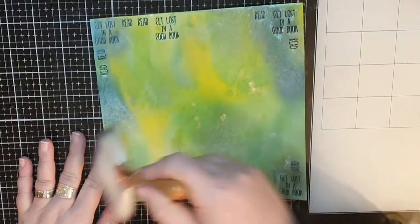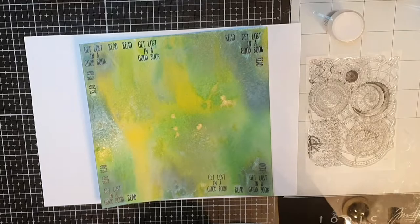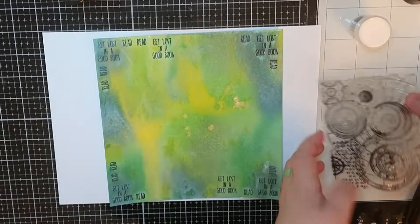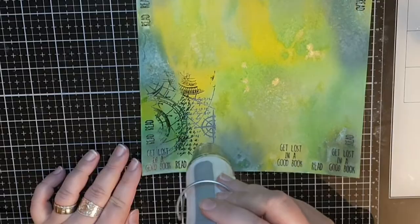I am going to go all in on this panel. This stamp set is called Celestial Navigation number 398. I want to stamp and emboss only parts of this stamp so I ink up just a part and take the stamp in my hand and press down where I want this amazing pattern. Then I cover it with Wow's clear superfine embossing powder and melt, and I do that procedure again and again until I'm happy.